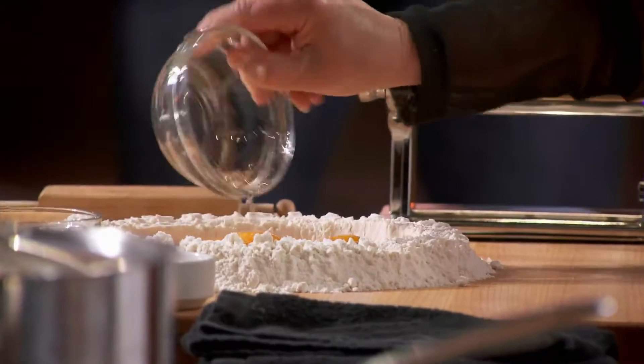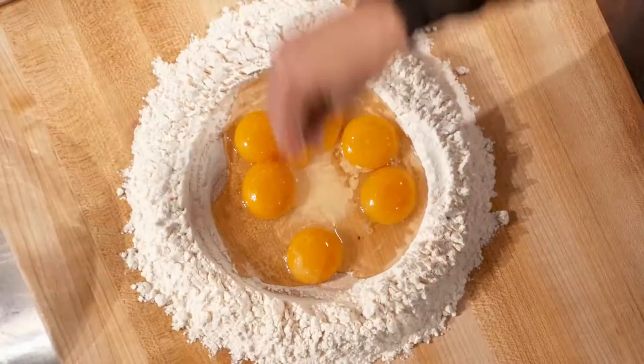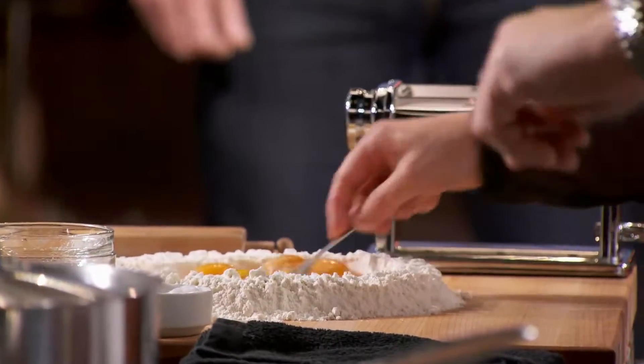We're going to make orecchiette from the region of Puglia. So what do you use? Four yolks and two whole eggs. Some salt. Nancy, how important is that well? La fontana, they call it in Italian.